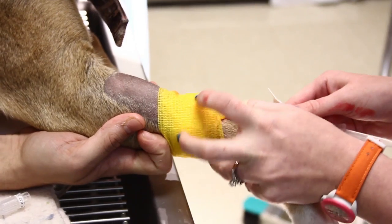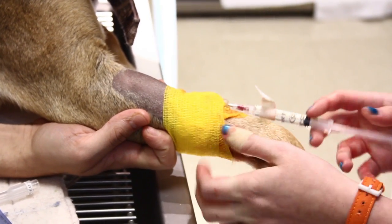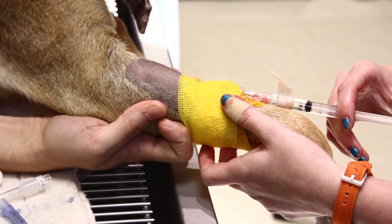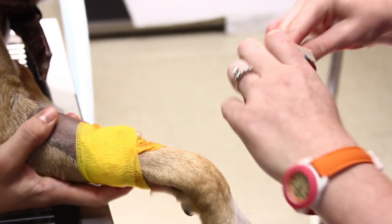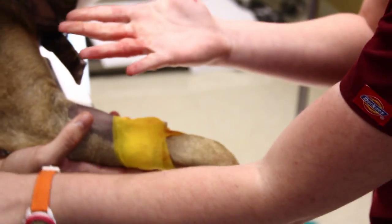Now I'm going to flush the catheter. I'm flushing it with lactated Ringer's solution. I'm going to pull back just to make sure I'm getting blood — which I am. So that means I'm still in my vein, and I'm going to flush it.